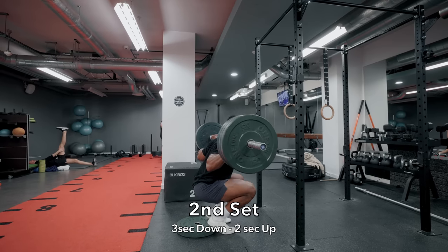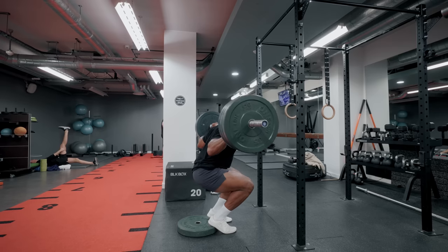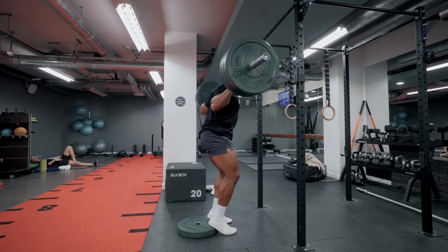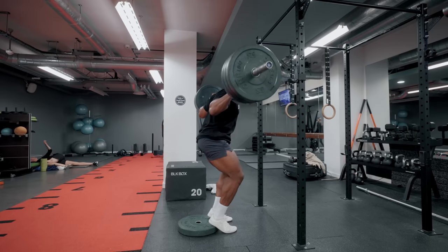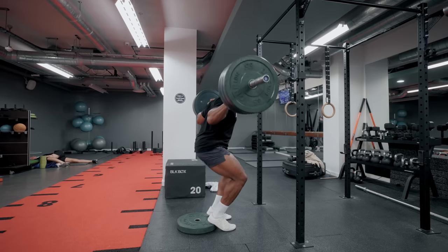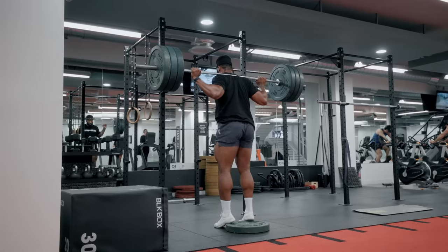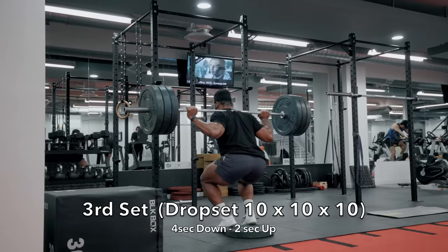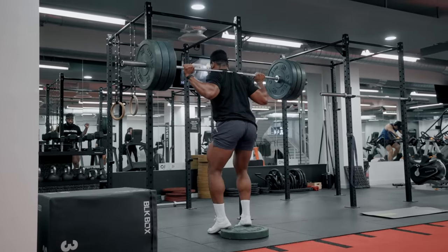Not only a slow tempo on the way down, but also on the way back up. Most of you are probably used to eccentric tempo, but adding tempo during the concentric is a perfect way to keep the muscle under a lot of tension and a great way to add progressive overload. Try not to rush the concentric no matter how challenging it gets. Make sure to brace your core, engage your glutes and quads before you squat down, and at the top avoid locking your knees.